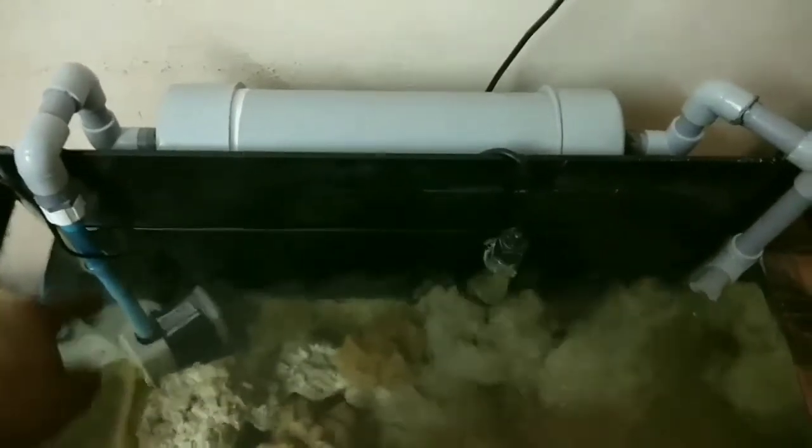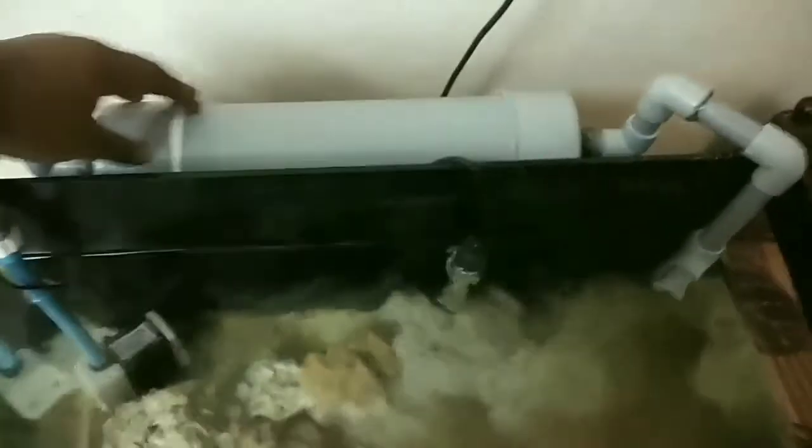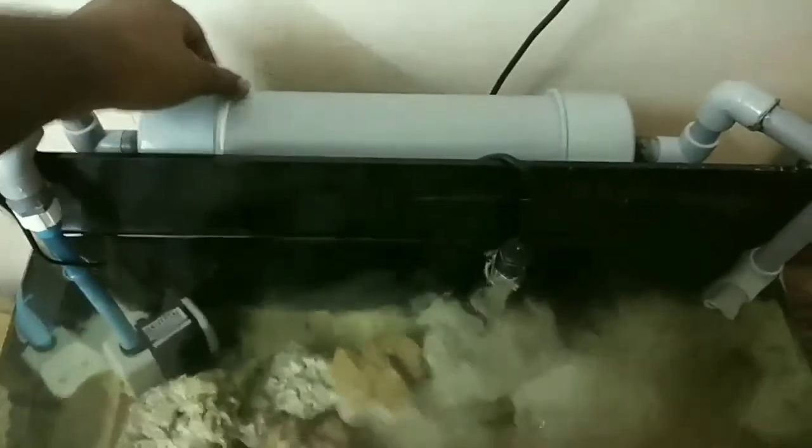Let's see how it works. Water is pumped up by the motor, which moves through this elbow, and it gets filled into this pipe. When it comes into the pipe, first we have a mechanical filter which is a sponge.